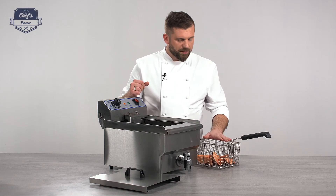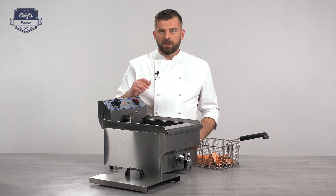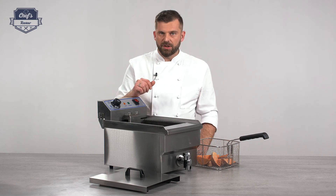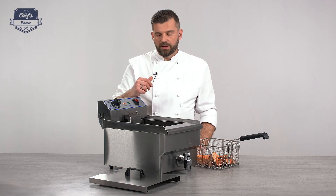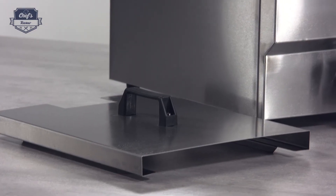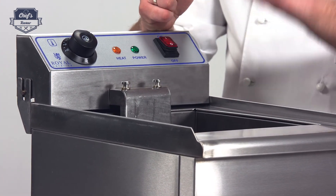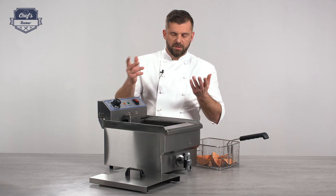In the set you get a basket and a cover. Some people use the cover as splash protection, but when you put it on while the device is hot, water will condensate on the lid and drip down into the oil, causing more dangerous splashes. I always use it as a protective cover after service — once the device has fully cooled down, I put it on to protect the oil from any dust or dirt that may fall in.